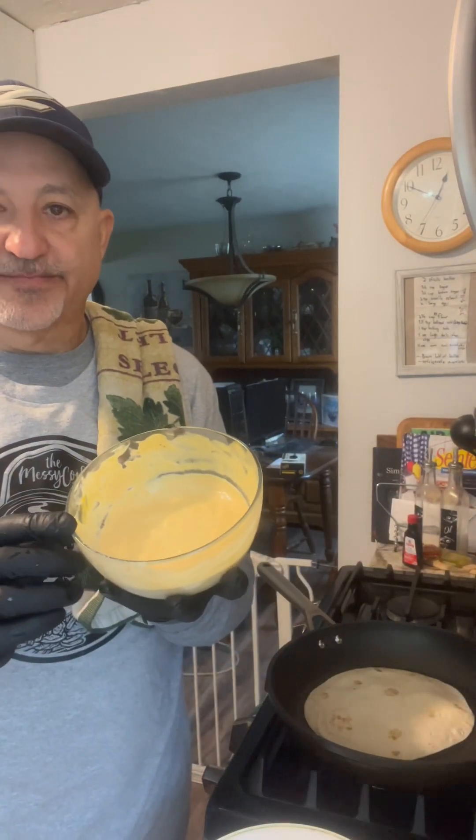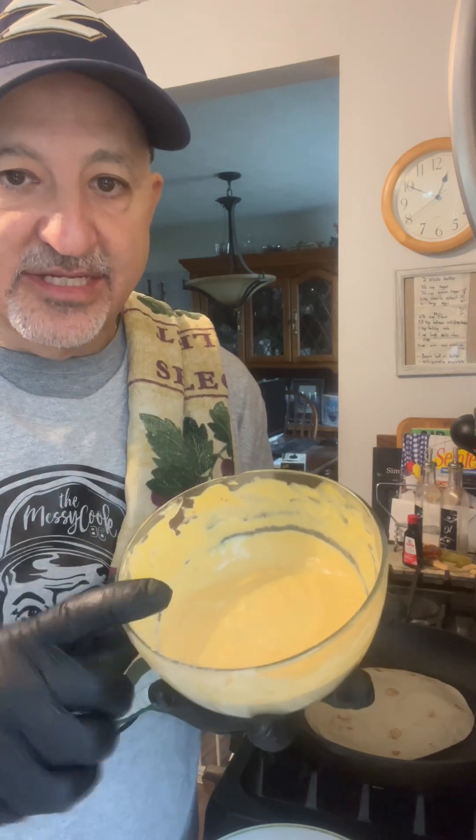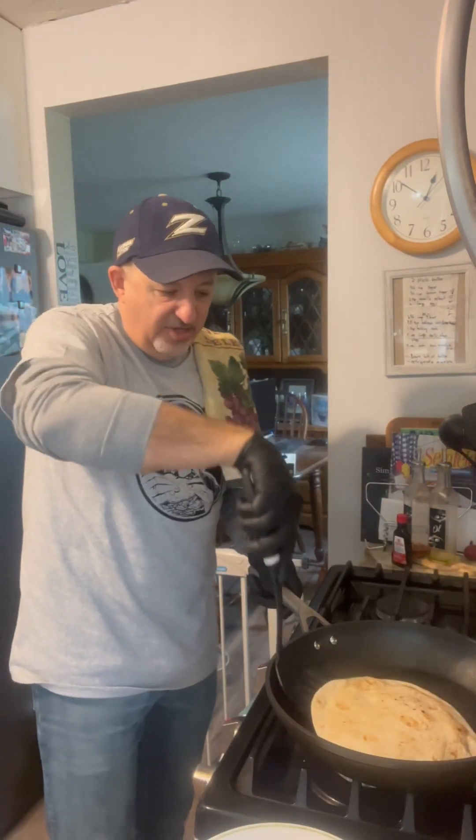We're going to let that cook and get nice and crispy. Now while this is cooking, we're going to make our Big Mac sauce. All this is is basically a cup of mayo, some diced onion, some pickle relish, some ketchup, salt and pepper. I'll list that in the ingredients for you.